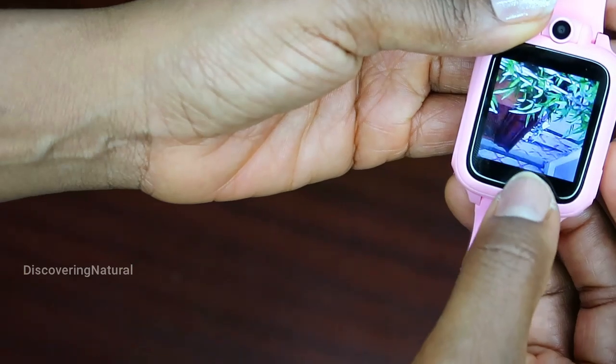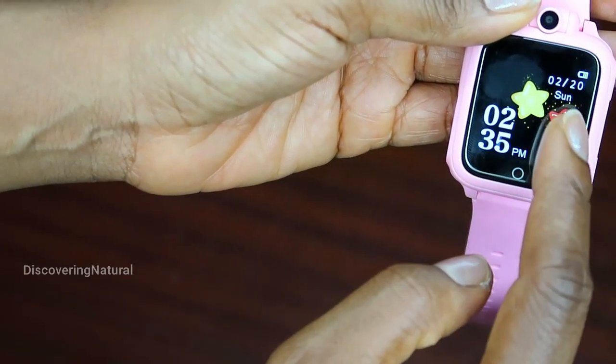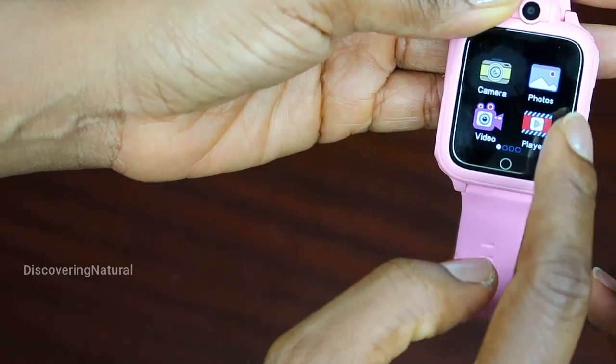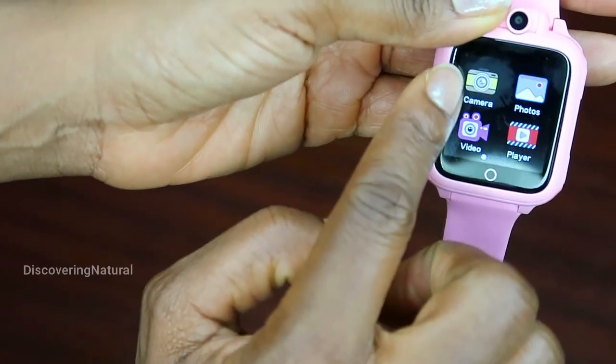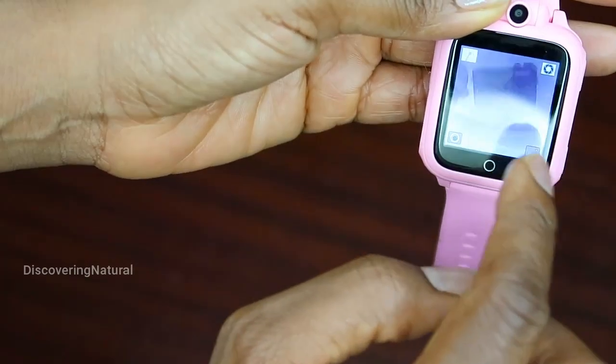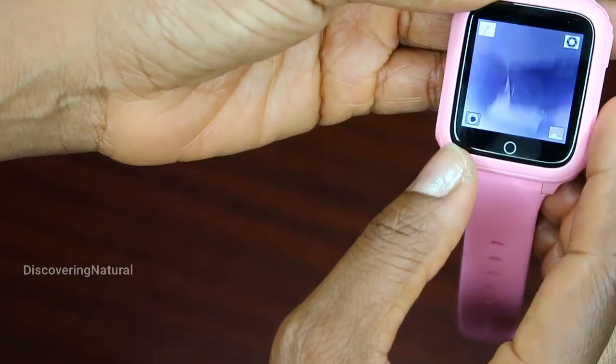You can change stuff around — I can change the background and the display. I can click on it again, go to the camera to take a picture, and of course you can see this is me watching you guys, and you can do some recording.